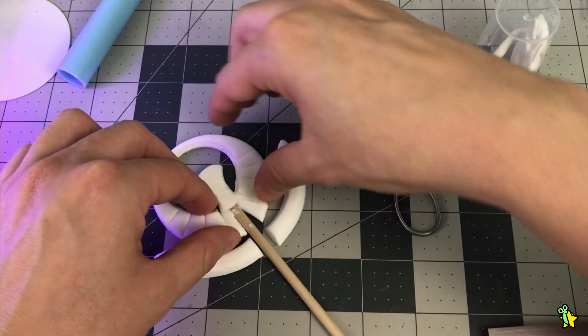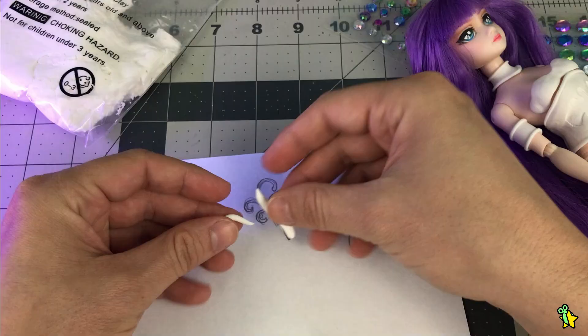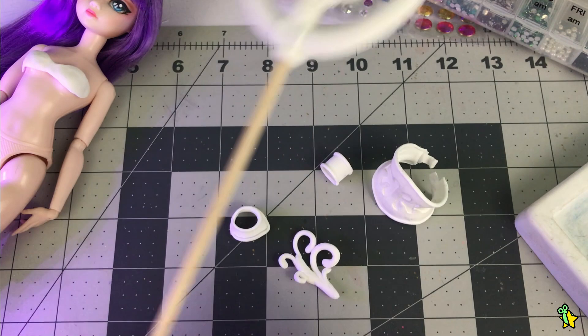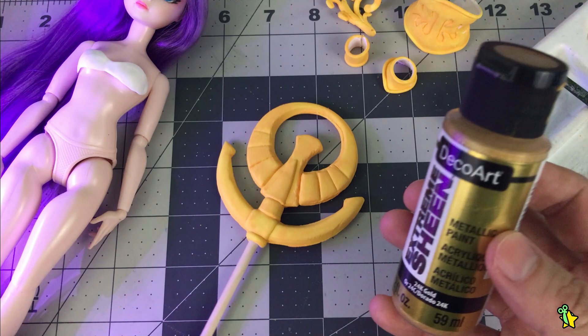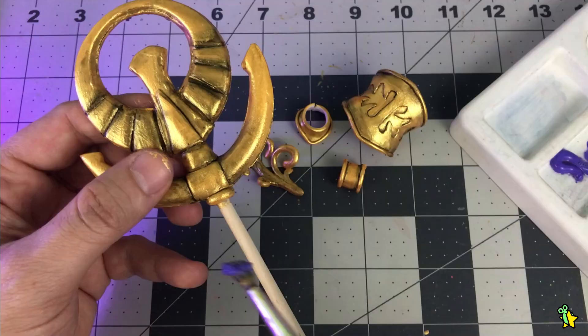I'm almost done with all the accessories — working with this clay is always so relaxing. Minimal effort required, and I'm here for it. Now all the accessories are done and cured. It's time for the paint job. I prime them in yellow so the gold paint works better and easier — this way it basically just takes one coat, which I always appreciate. Using watered-down black paint, I'll create a patina to accentuate the golden accessories and make them look like actual metal.